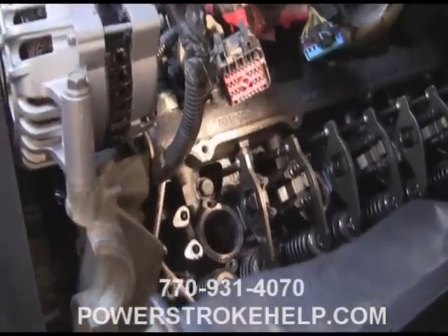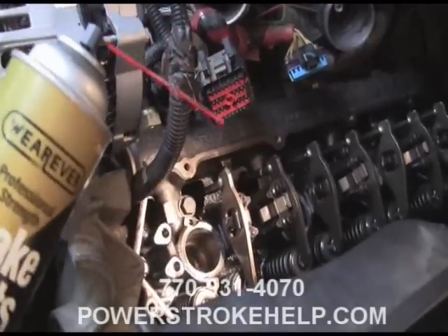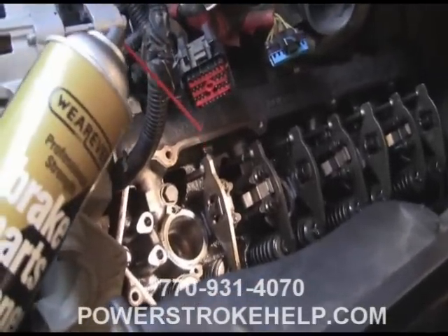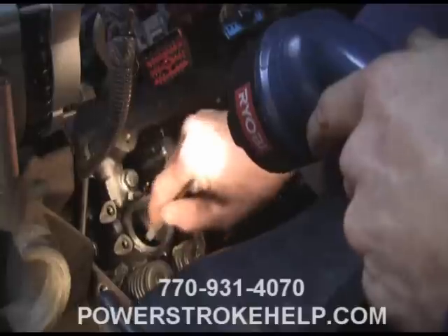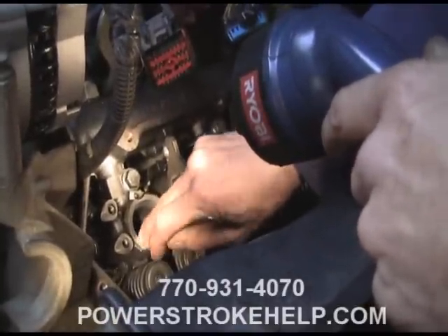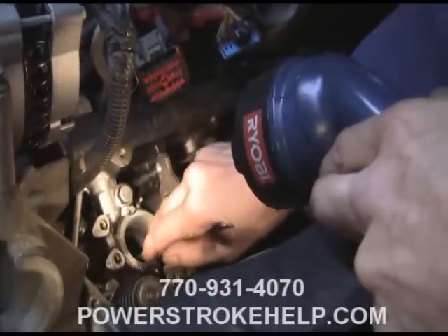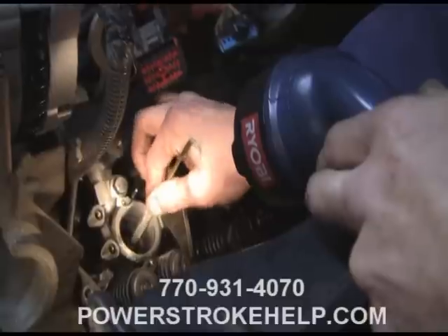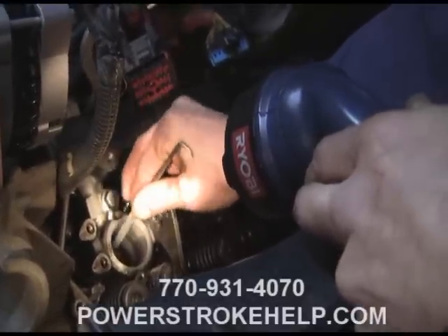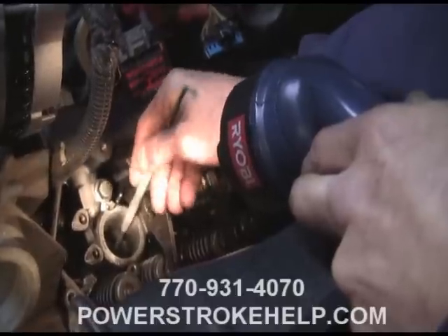So now we're back to getting the hole that the injector cup goes into — clean, clean, clean. You can't get it too clean and dry before we install the injector cup. There's going to be some residual glue and whatnot in the hole. It's absolutely imperative for all of that stuff to get cleaned out using whatever tools are necessary. It's going to take more than just wiping around in there with some damp rag to get this clean.